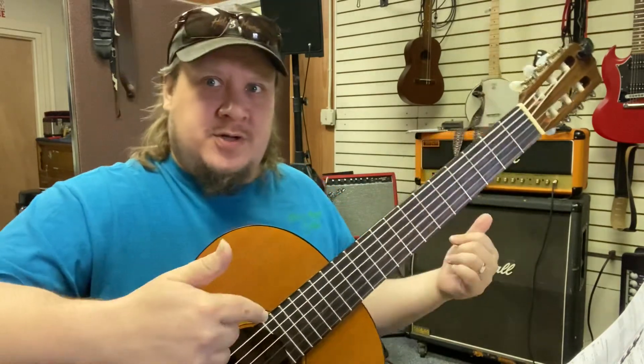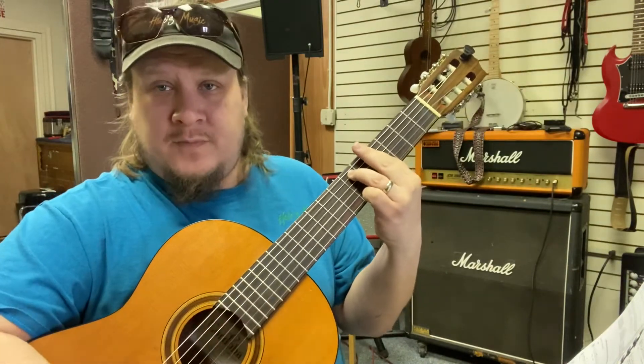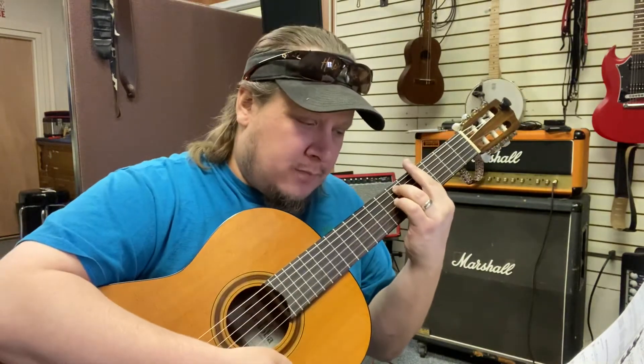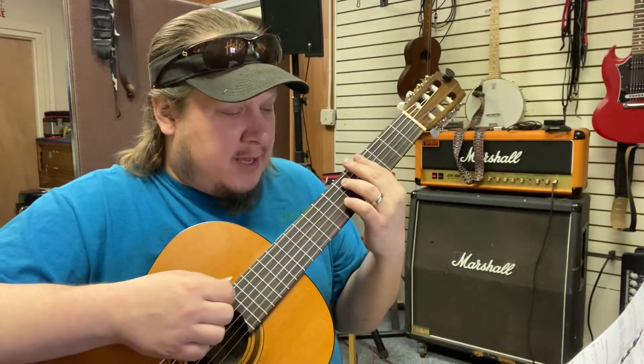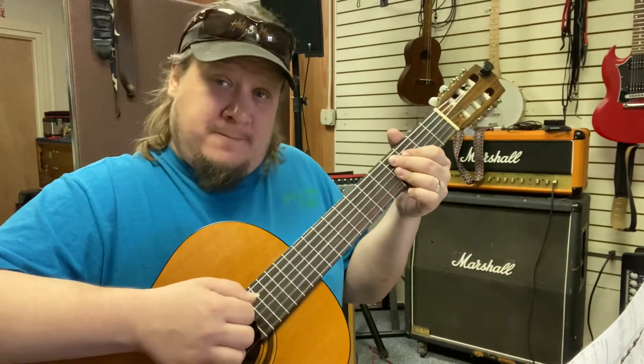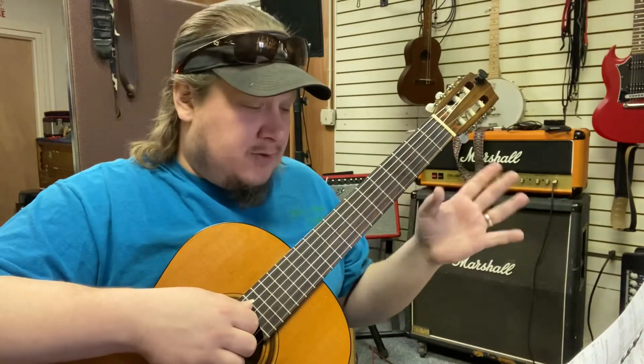Then it just goes down a half step. We'll go to A-flat minor nine, which is the fourth fret. Or if you like, A-flat minor seven. And then we have the D-flat nine, which is going to look the same as the D nine — just down on the fourth fret. Or you can play the seventh. Either one's fine.